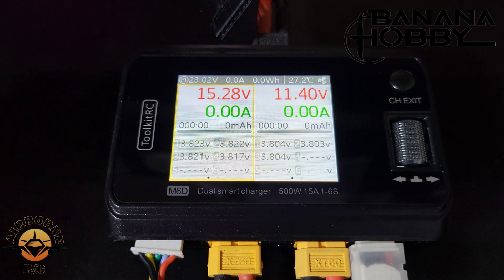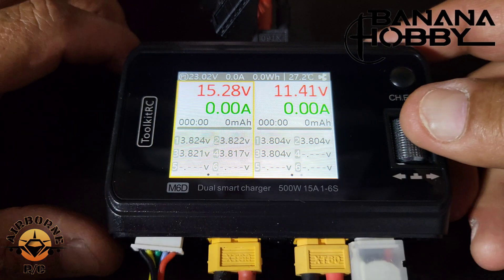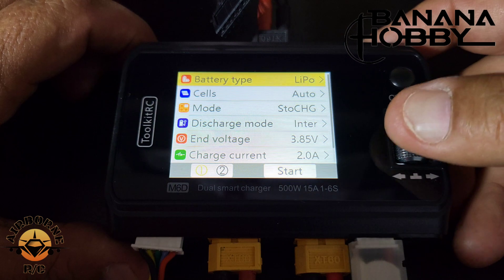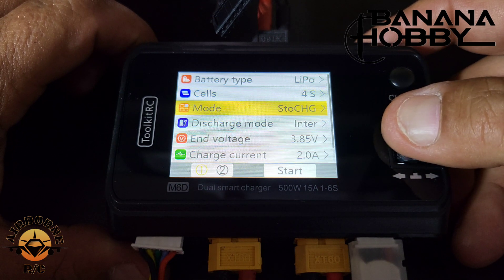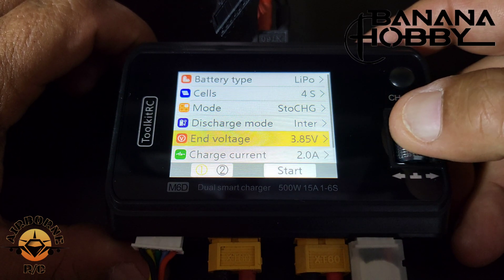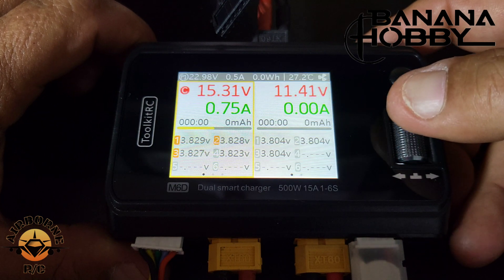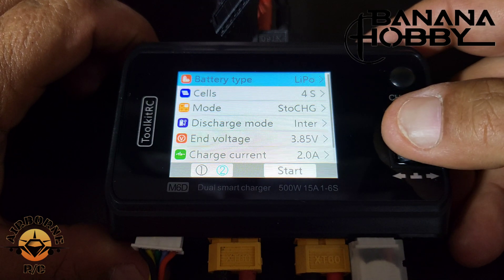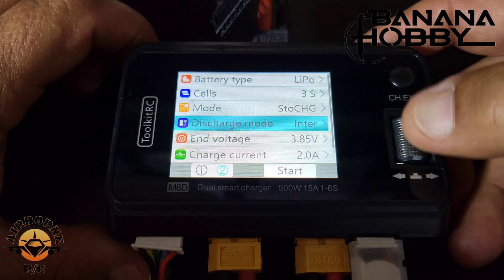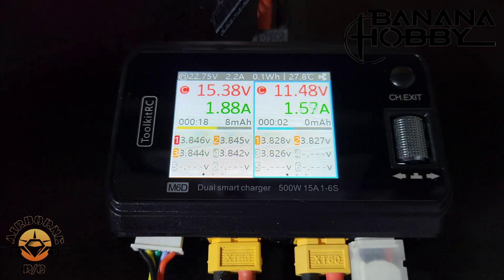Now I'll put both batteries on storage charge. I have the 4S on channel A and the 3S on channel B. For channel A: short press, lithium polymer, 4S, storage charge mode, 3.85V — start. For channel B: lithium polymer, 3S, storage charge — start. That's it, everybody. Very easy.